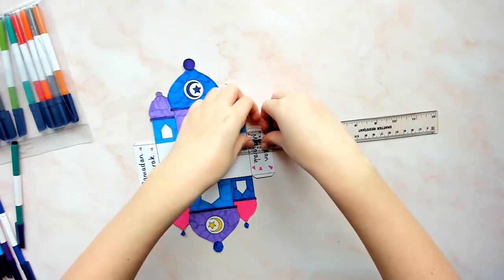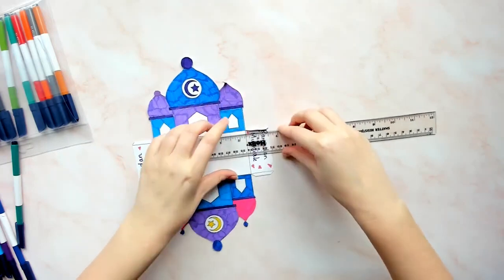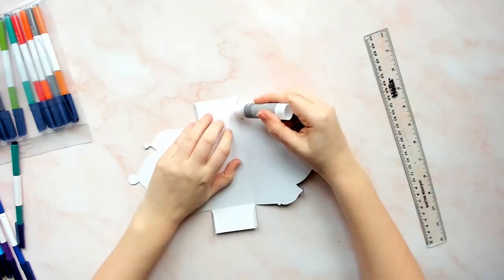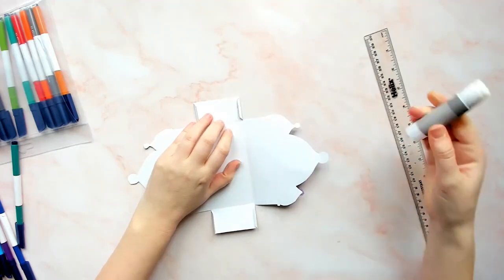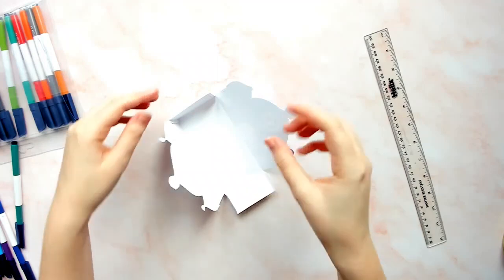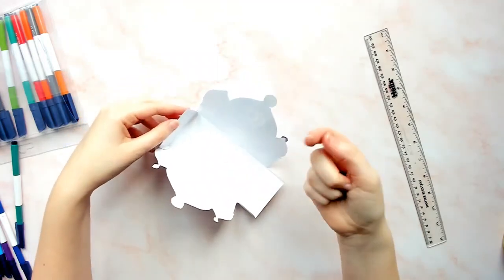Remember to fold in the glue tabs. Now add glue to the glue tabs and construct your Ramadan Mosque box craft. For extra strength, add a small piece of sticky tape over the glue tabs inside the Mosque box.